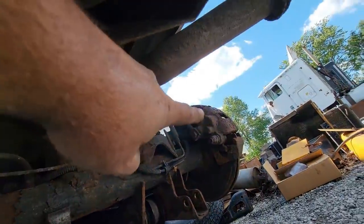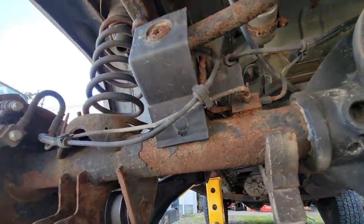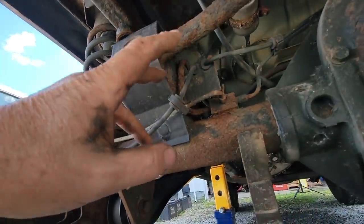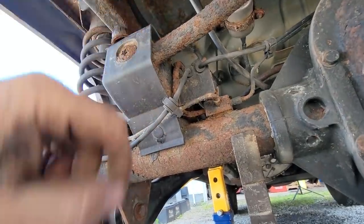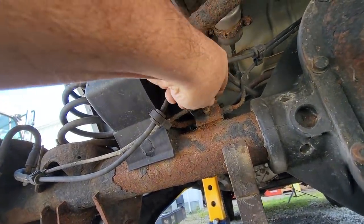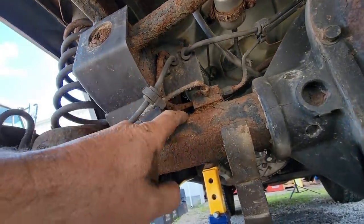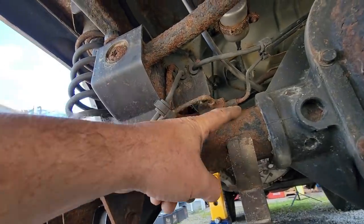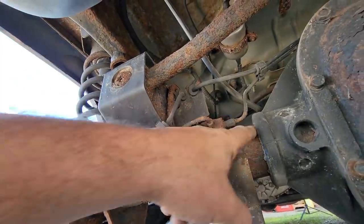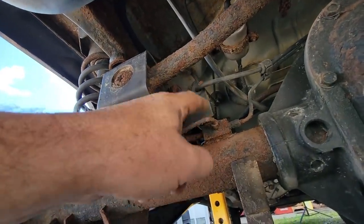If I can't get that bleeder loose, I'll just get a new caliper. At least we'll know the brake lines are good. I'm not going to send it on its way - look at this rust just laying up here. This is typical Ohio being in salt, and they don't drive it a lot so it sits in a gravel driveway, which isn't helping anything either.